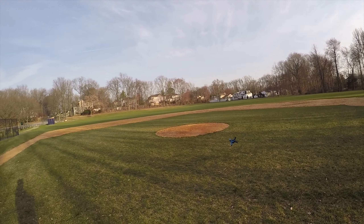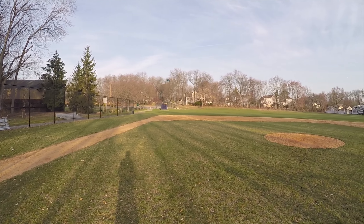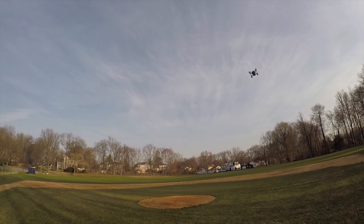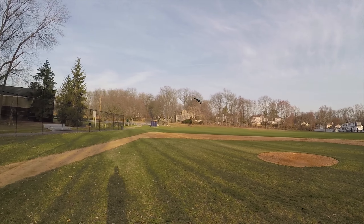Look at it. Look at it just zipping around. I'm going to try flying down the field.